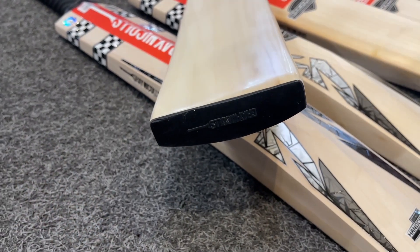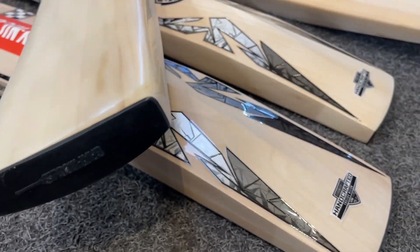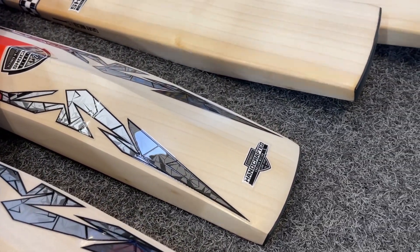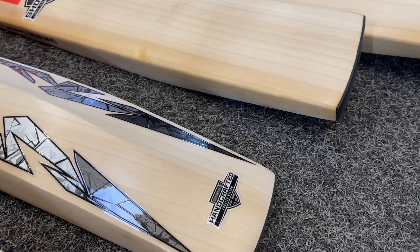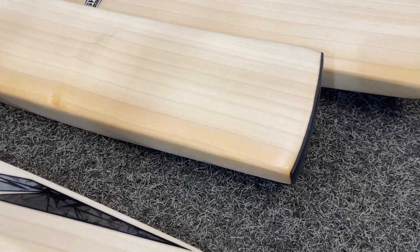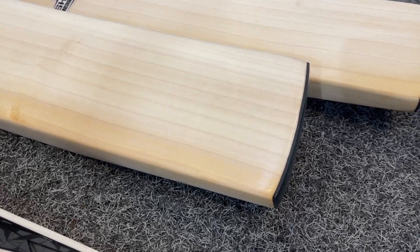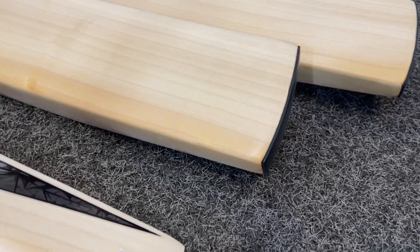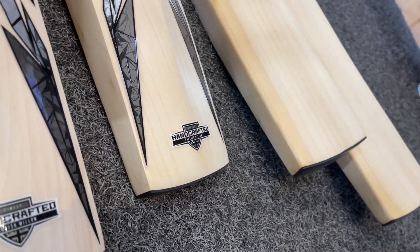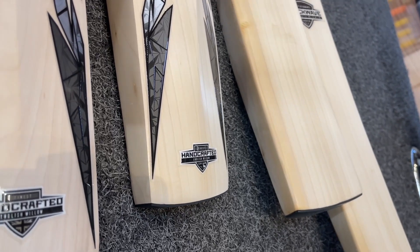All of these bats come with a toe guard fitted as standard, as you can just see there. And that's the look of the toe — you've got a semi-square toe just from the back angle, and that's from the front. So slightly rounded off at the bottom, but still a nice aggressive look as you come up.